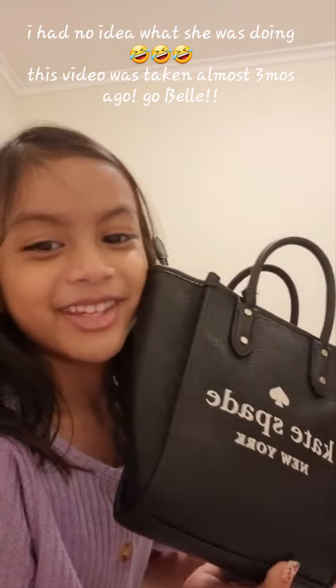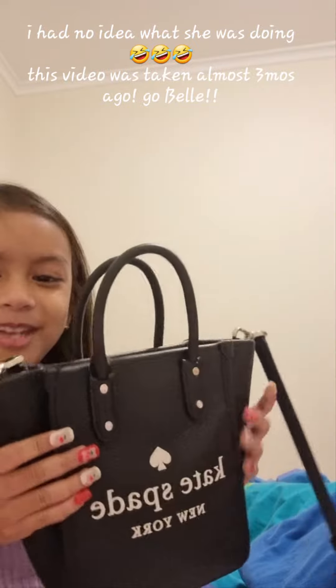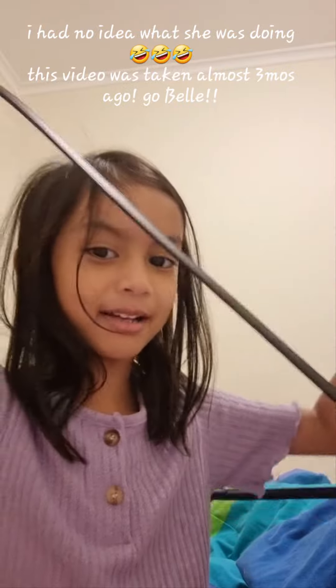Today we'll be looking at my mom's bag. This is the handle, it's kind of hard, and this is one that can be a handbag or a stream bag.